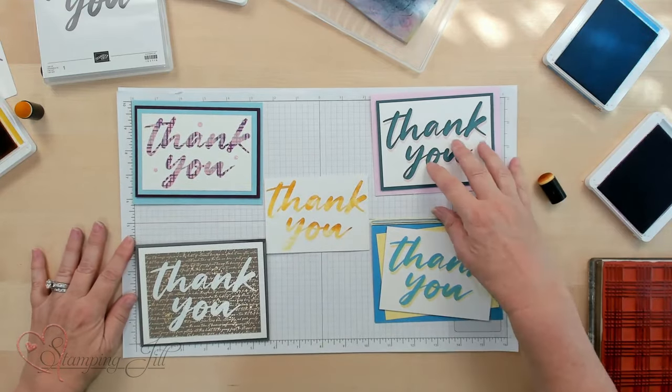They're super simple — we've had these techniques around for a long time. It's always nice to know different ways to ink your stamp. If you want to see more of our videos, you can subscribe to my YouTube channel — we come out with weekly videos. If you like any of these products, click the links below. We'll see you next time on Watch It Weekly Wednesday!